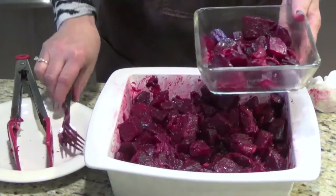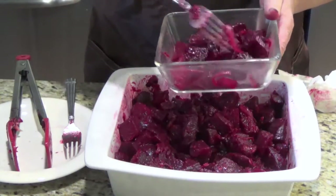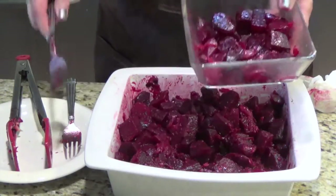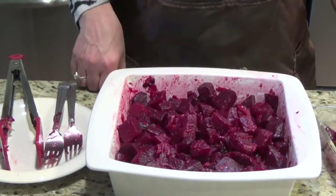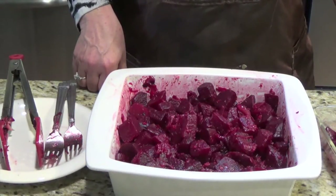Without anything else — just onions, salt, and two kinds of oil: the olive oil and the grapeseed oil. The onions are kind of grilled and cooked. This is delicious just like that. You can serve it cold or hot. And this is my way to make the beets.